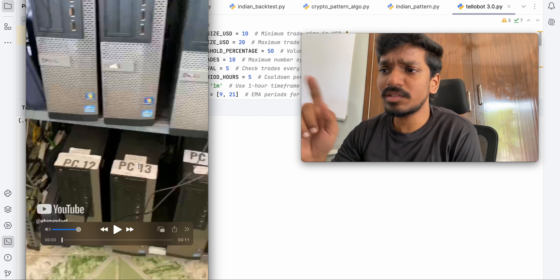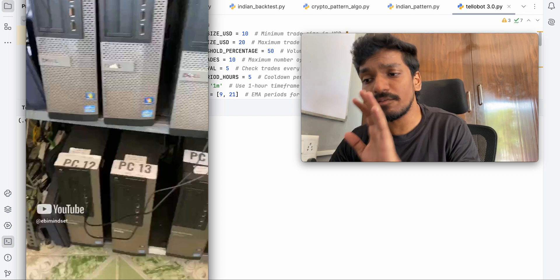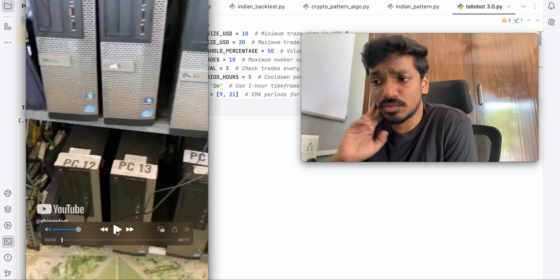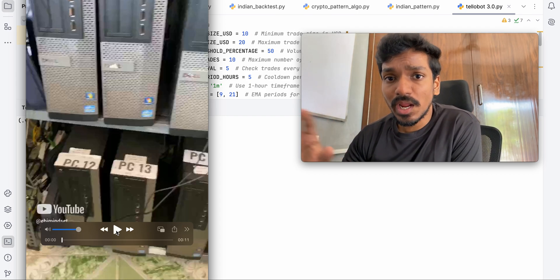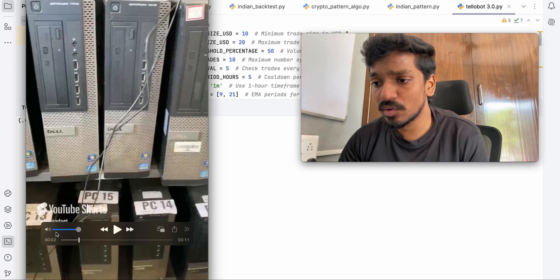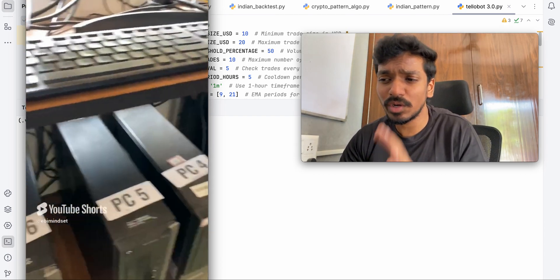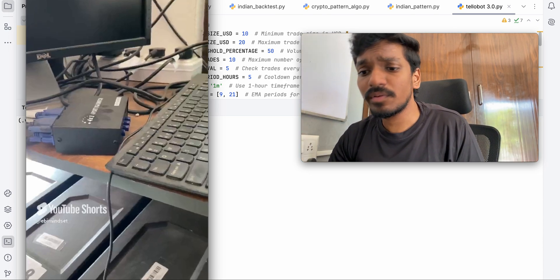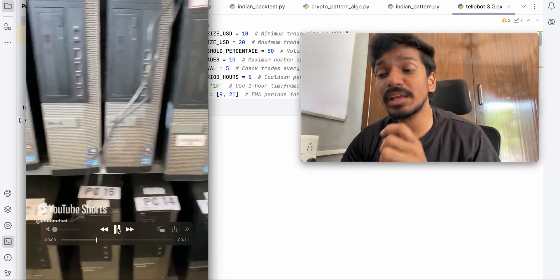Let me show you — I think I posted a video on YouTube a few months back showing my homemade server. I think it was around three to four months ago. I actually built it last year around mid-July. I'm having around 25 CPUs, all connected and managed from one place. I built this server lab only for testing AI bots.